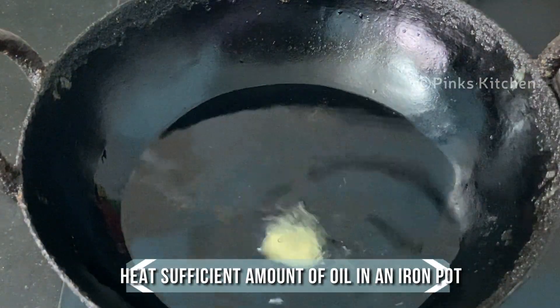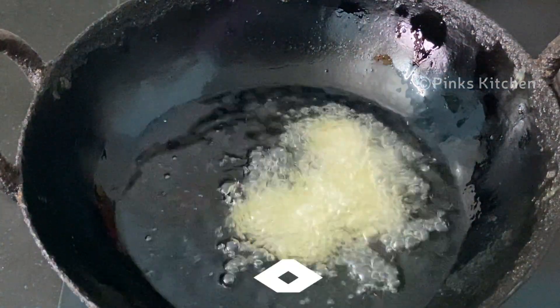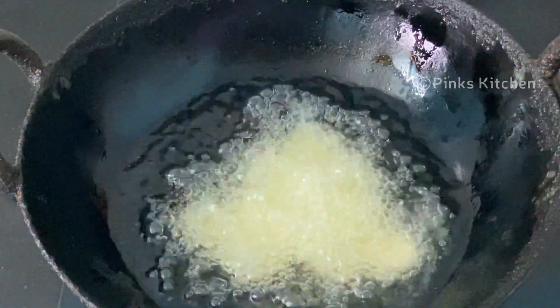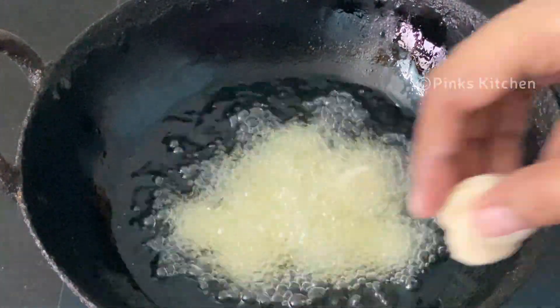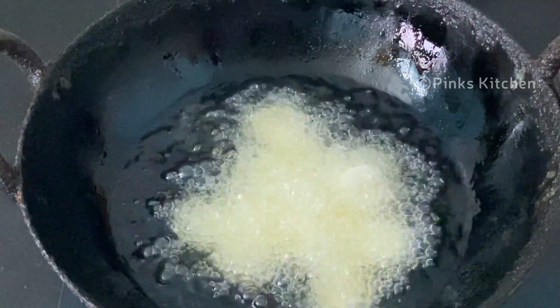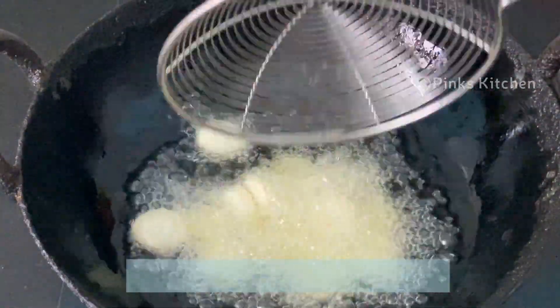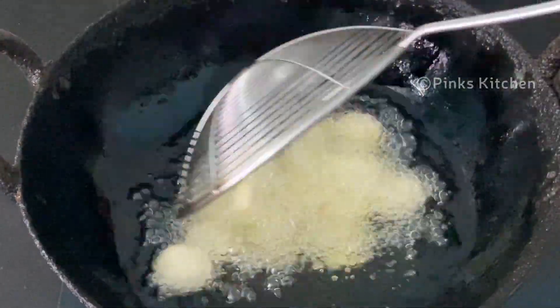Heat sufficient amount of oil in an iron pot. When the oil is hot, add few buttons at a time. Let this fry for 2 minutes in medium flame. After 2 minutes flip it to the other side and let this again fry for 2 more minutes. Flip sides and make sure all the sides are evenly cooked.